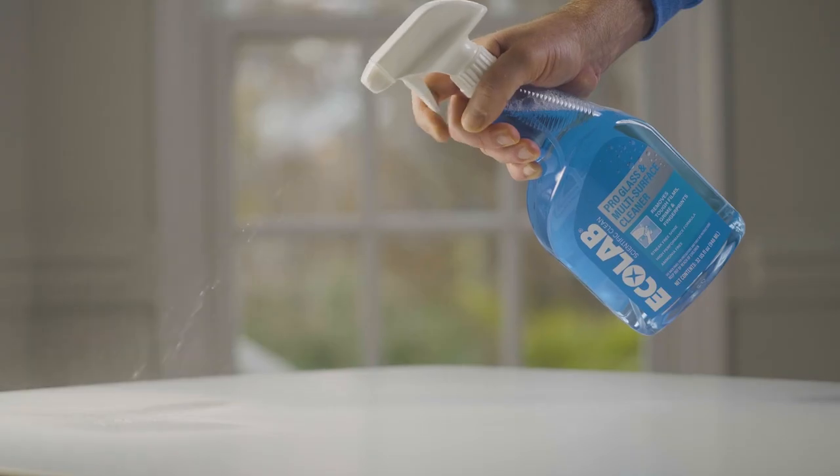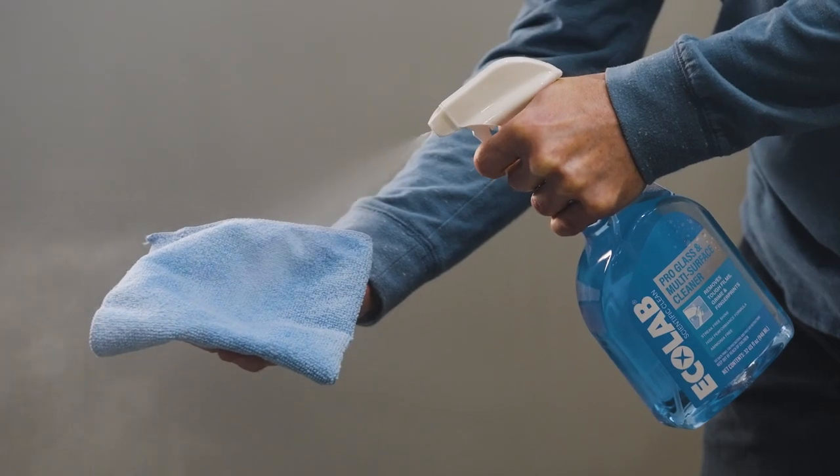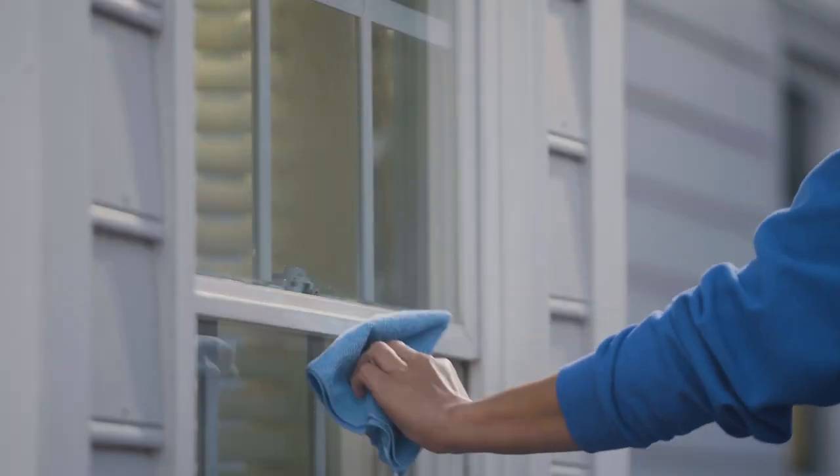Ecolab's ammonia-free pro-glass and multi-surface cleaner takes streak-free shine to a new level with a great scent to match. For a professional clean, simply spray, wipe with a cloth or towel, and let air dry.